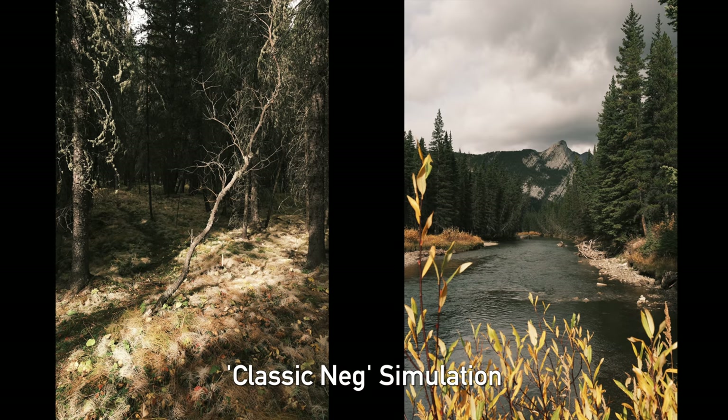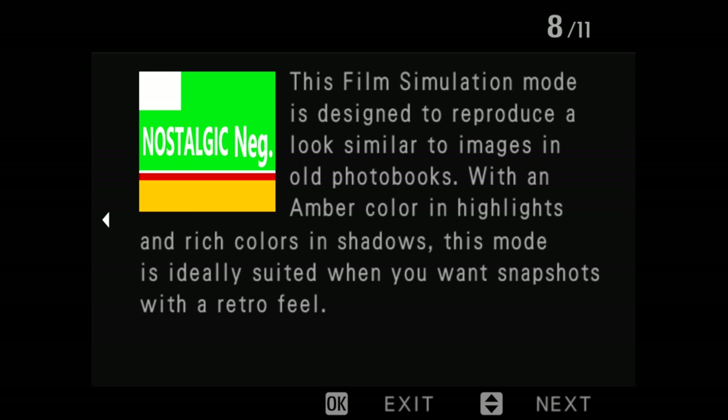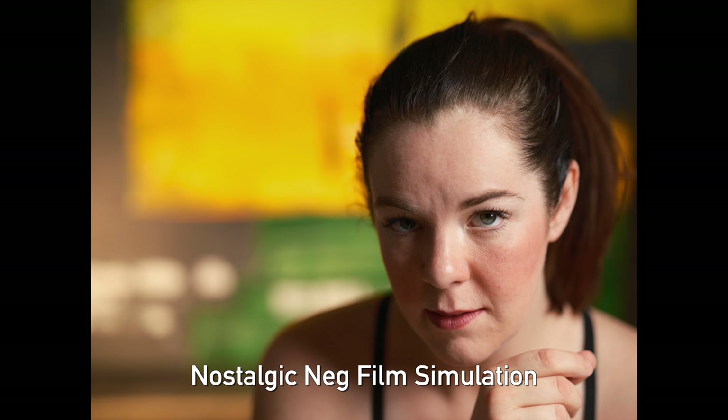I've always been a huge fan of Fuji's Classic Neg film simulation on their modern cameras. Now we have a brand new one: a Nostalgic Negative mode meant to mimic classic American film emulsion — I assume a lot of the nice Kodak stuff from the seventies and eighties. I can't wait to try it out as soon as the GFX100S stops being a potentially infectious object and I can get my hands on it. But all the image quality, simulation modes, and high resolution don't matter if the camera can't focus accurately. So let's go back to Jordan to talk about focusing.